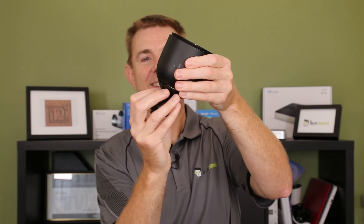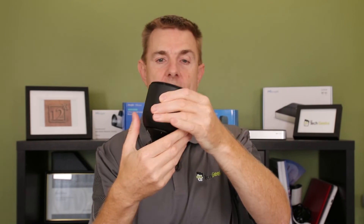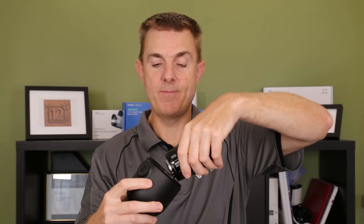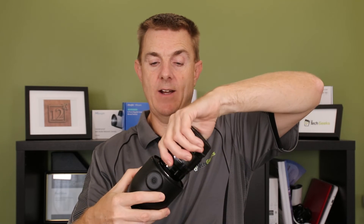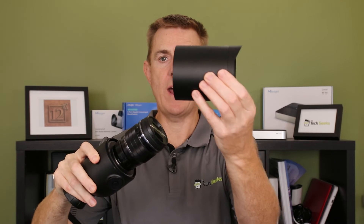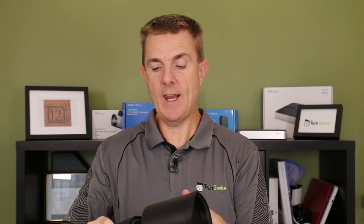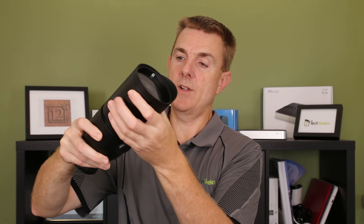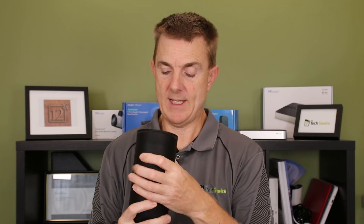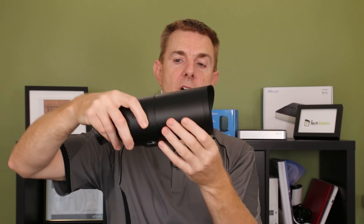Now we can do this up onto the bottom here. Let's reattach our lens - our lens is now connected again. Then we have a further shroud that can fit over the top, and with the lens cover off we can now screw our cover back into place.